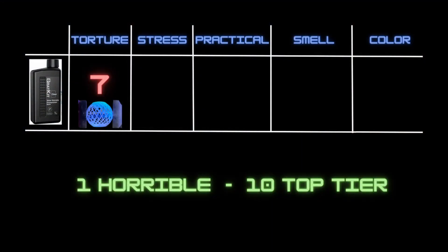For the stress test score, I'm taking into account the torture ball and how brittle those small structures were. Even though it held a lot in the resin bar test, it did deform quite a bit, and when it failed it failed quite catastrophically. So I'm going to give this resin a 3 for the stress test.